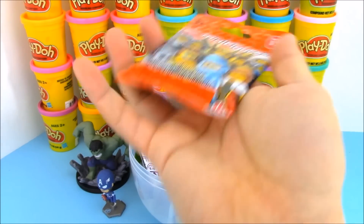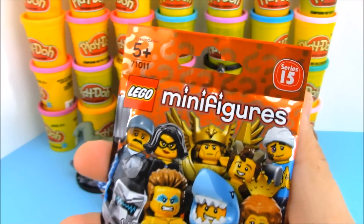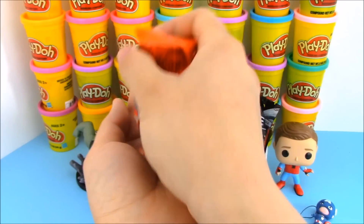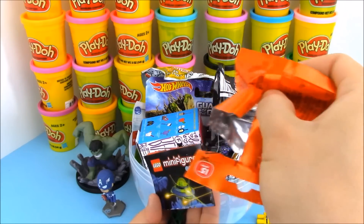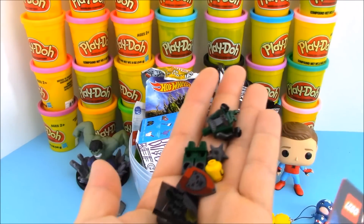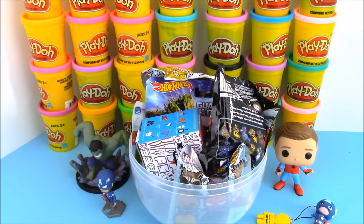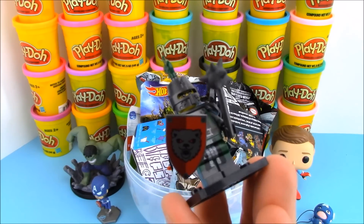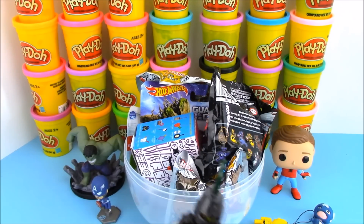Alright, what should we open up next? How about this Lego minifigures? This is series 15 Lego minifigures. I'm hoping to get that shark character — I really want him. Let's see who we have inside of our blind bag. I really can't tell who we have. I don't think this character was on the package. Let's just go ahead and assemble him — he looks like a knight. I see a shield here. Our character is all done. This minifigure is a knight — sort of like an evil knight. He's got this shield with a bear and a mace with spikes. He's taking off his helmet, which is actually really cool. He has a mean face.